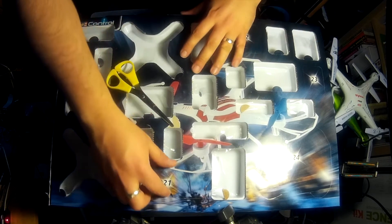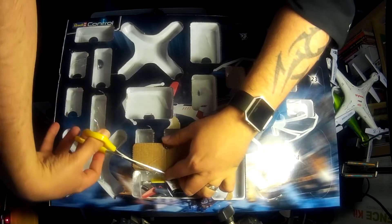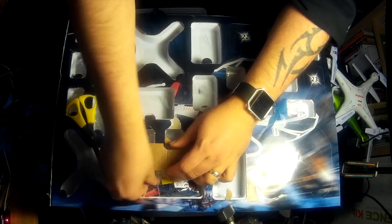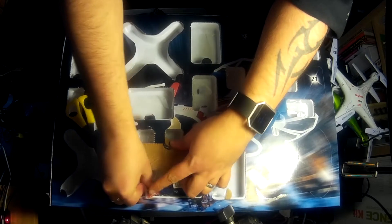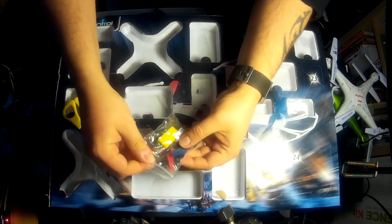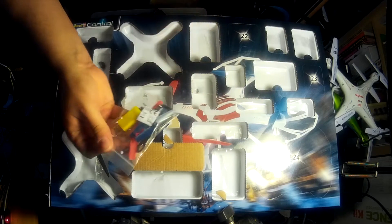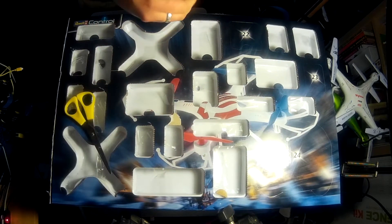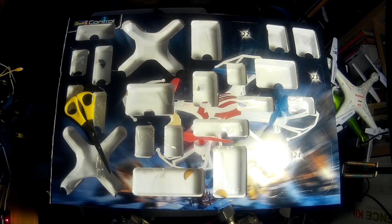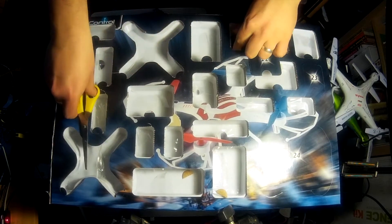Door number 21 - oh look at this, this is the obligatory accessory pack. Inside here we've got spare propellers, looks like a USB charger, and some screws. You do get spare screws - awesome! I think a couple of episodes ago I said you didn't, but turns out you do. That's 21 - we're almost at the end here folks.